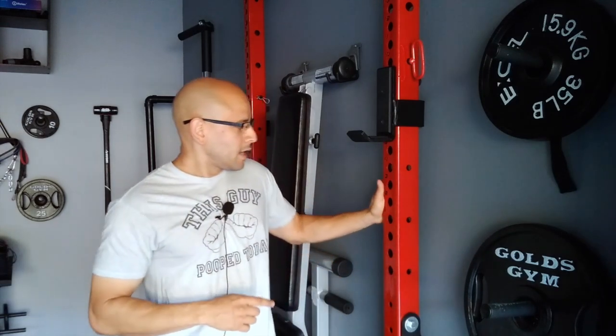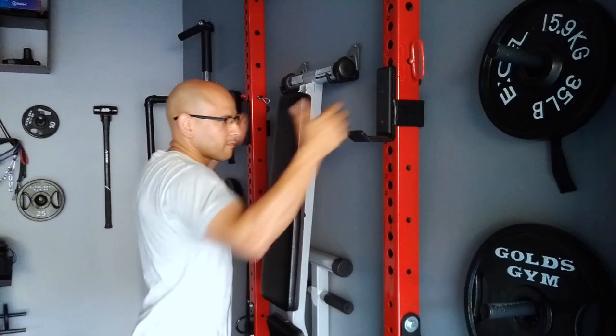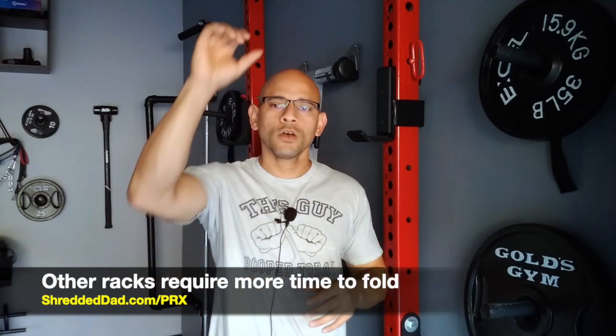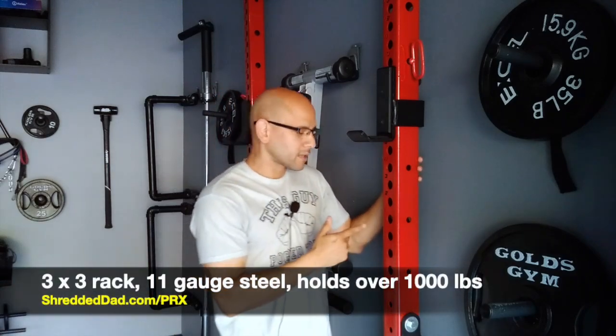One thing about this rack is that it folds up in this direction — up and down — which makes it very easy to put away or bring down before or after your workout. Other racks I've seen fold in this direction, kind of like doors do, and that takes a little more time because you have to disassemble the pull-up bar and deal with pins. So this one is faster and in my opinion one of the best out there.